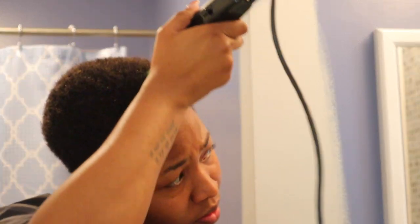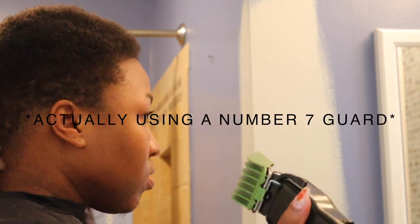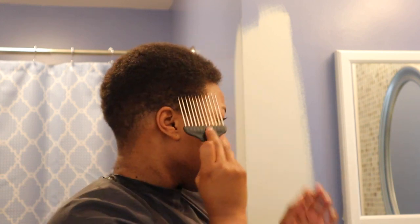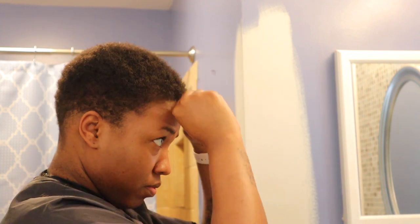I totally forgot to turn the camera on, but I think this is the number six guard. I literally just took that and went all over my head to even everything out and take down a lot of that length on the top. Doing a final pick through to see if I like the shape, see if the length is good — looks good to me — and to see if I need to clean anything up. This is what my hair looks like before I jump into the shower. It looks kind of rusty right now, but once I wet it everything will definitely smooth out.